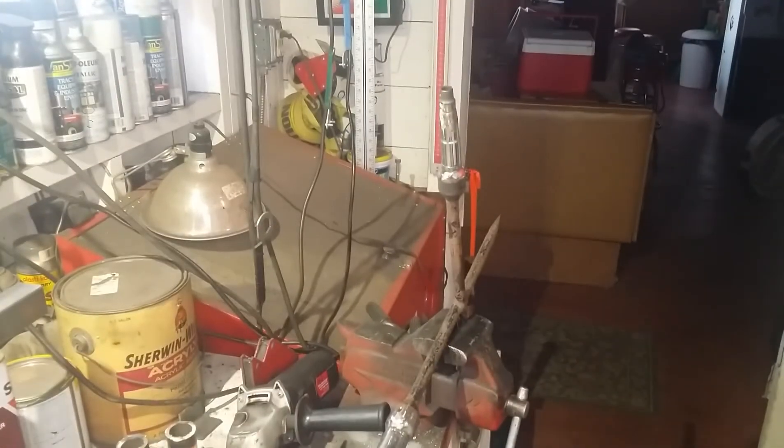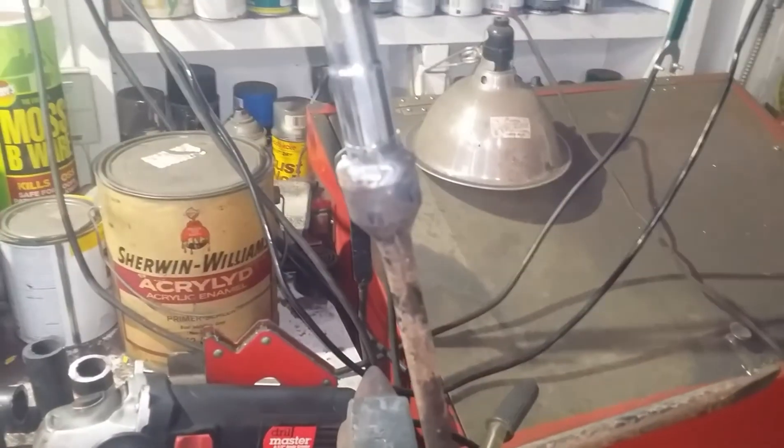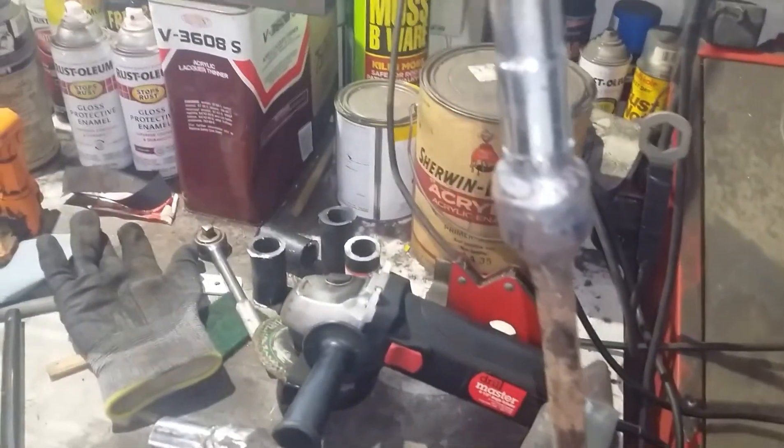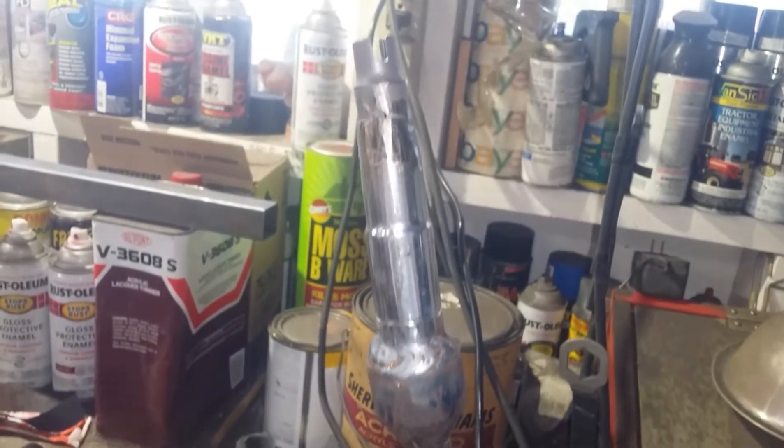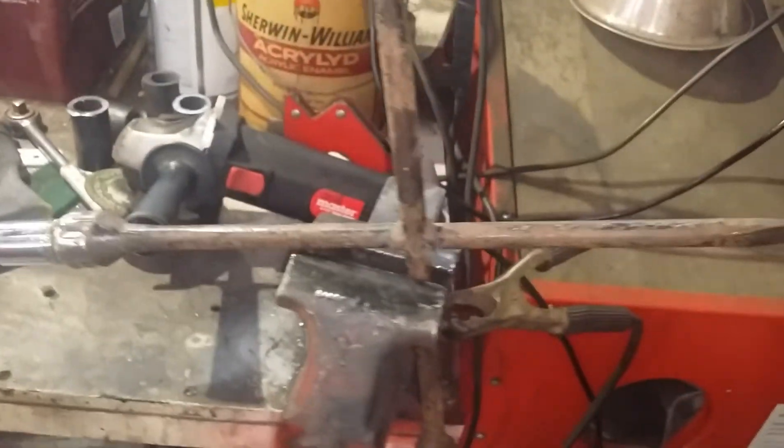That's going to do that. Welder off, gas off — I've got a rule: if I shut the welder off, I shut the gas off. We didn't ask you what window the welding beauty contest, but guess what — it's a lug wrench. Let's cool this off and see how she fits.